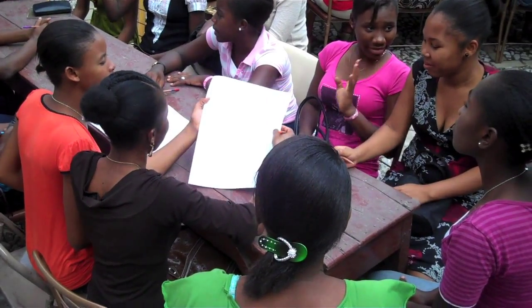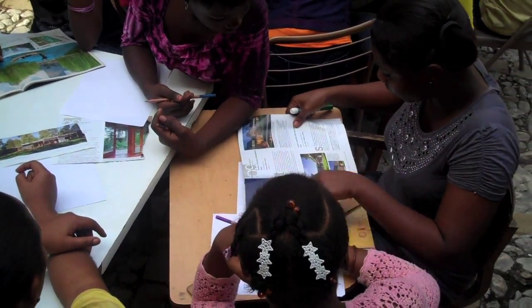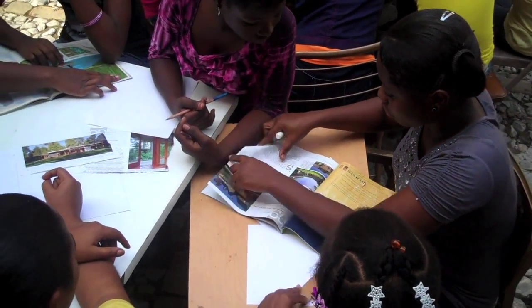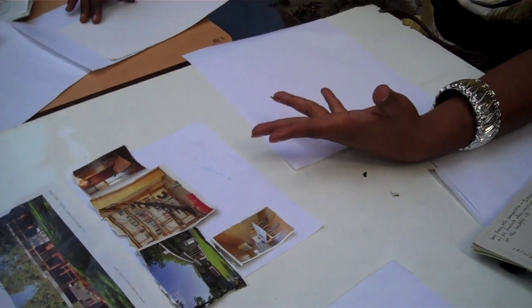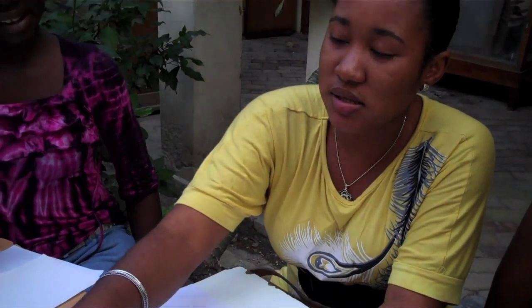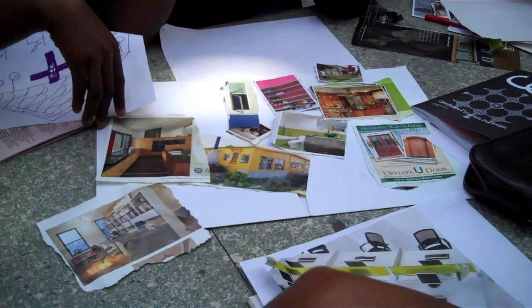A couple weeks ago, we had 140 girls down there that we were working with. We handed out magazines, inserts, glue, and paper, and we said: look through the magazine and either draw or cut out pictures of what you would like to see in your school. We learned things from the students we hadn't thought about — they wanted an exhibit hall to display their artwork, to show their parents, grandparents, and family, and to see their schoolwork and different things they'd been working on.